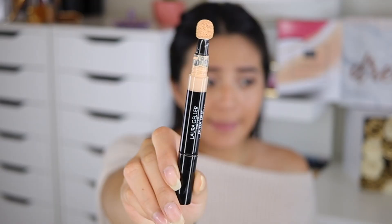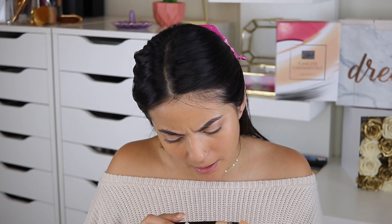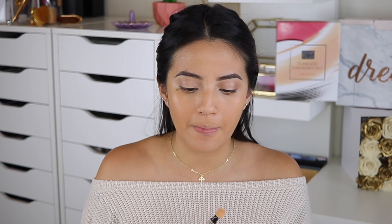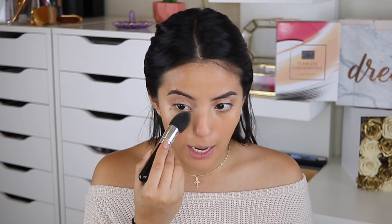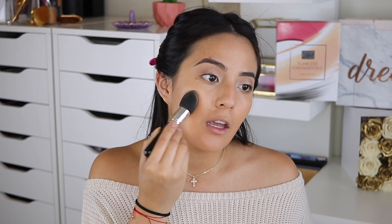The Filter First Luminous Concealer is not included in the kit, but I still wanted to show you guys how it works and how it looks on the skin. This is the packaging and I'm in the shade Medium. I'm going to use the brush sponge to blend it and see if it helps blend the concealer as nicely as it did with the foundation.